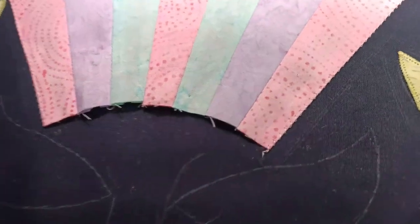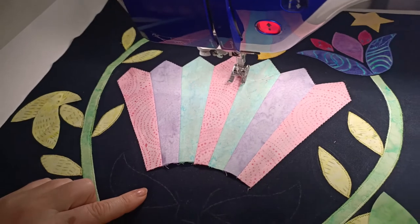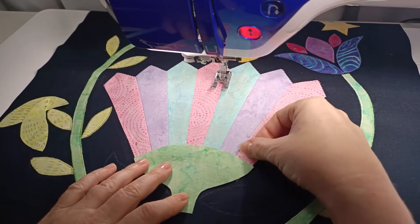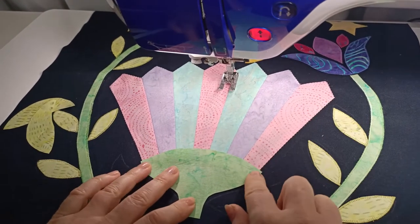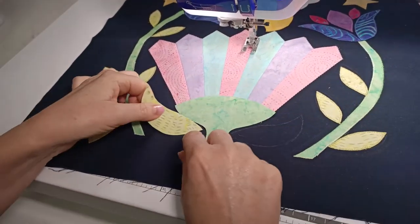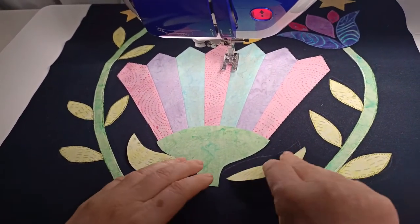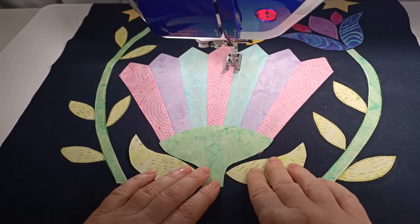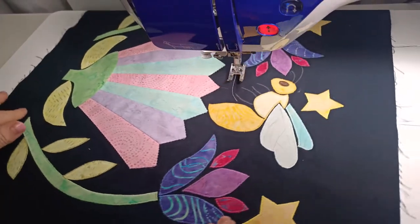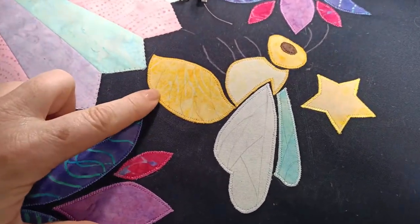There's our Dresden flower stitched on. You can use a zigzag or a blanket stitch - you could even sew it on by hand. The next step is to iron our bottom flower piece on like that, making sure it's covering up all of the raw edges, then iron the leaves in place. Continue doing your appliqué - your favourite method - around the edge of those pieces. The lines done on the wings are going to get done as part of the quilting process.